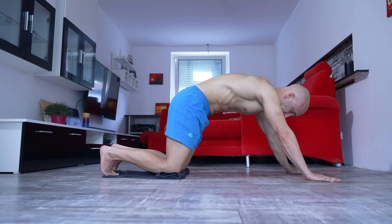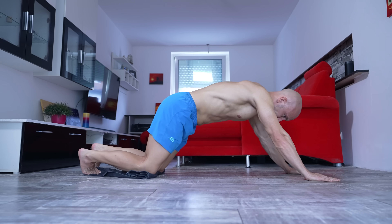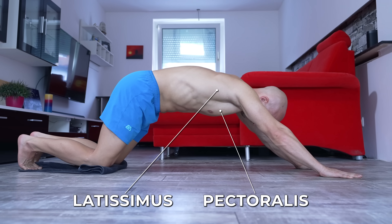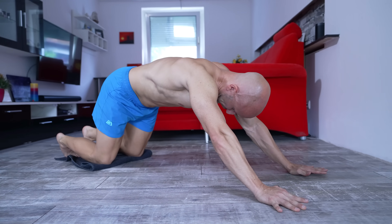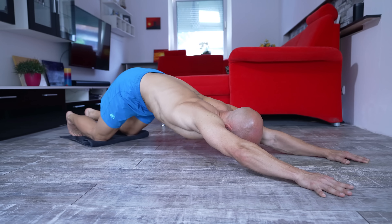Another way to hit the lats are plank slide-outs. This exercise is pretty focused on your abdominals, but the more you extend your arms, the more your lats and even the chest have to work. This is basically nothing more than a straight arm lat pull-down where the resistance is coming from your body weight, the leverage, and the friction on the ground.